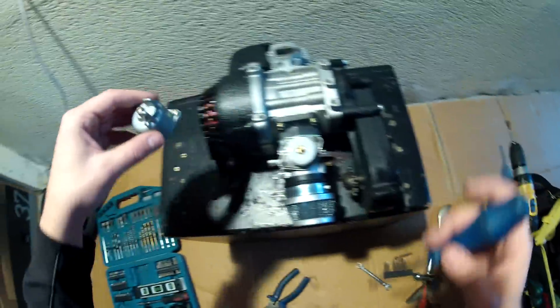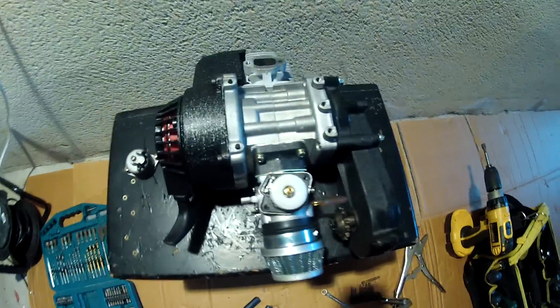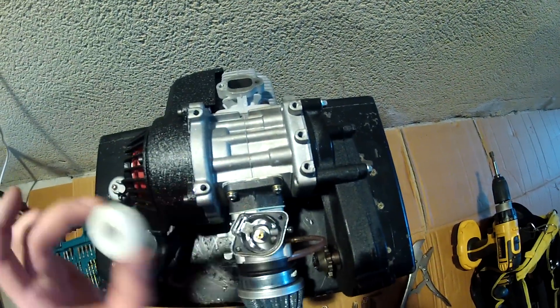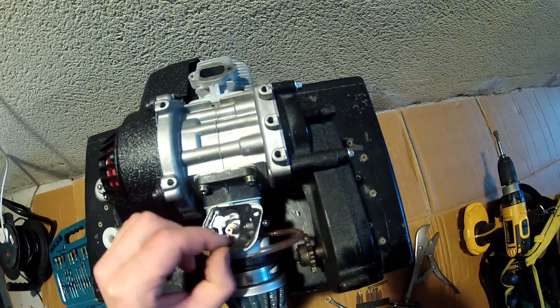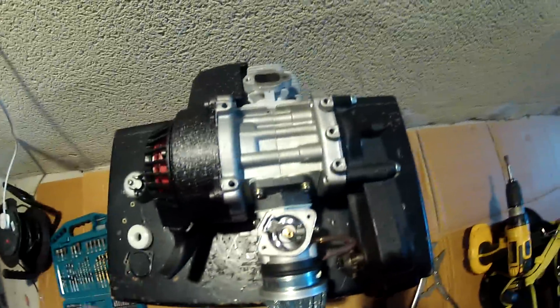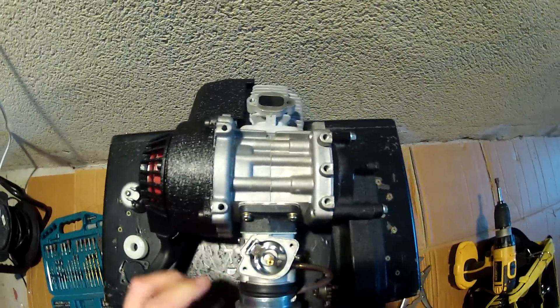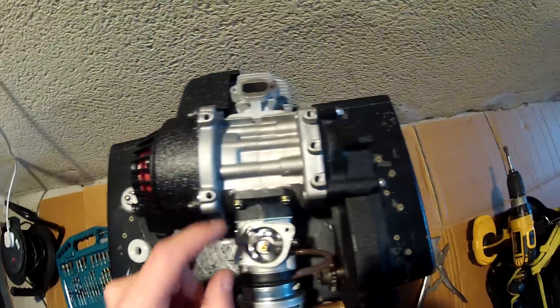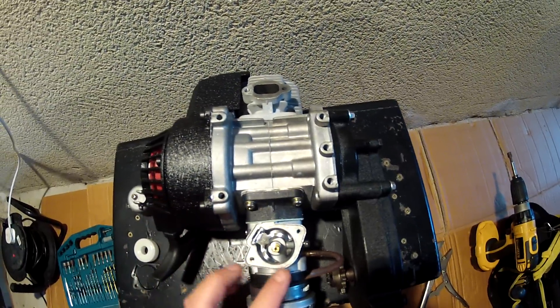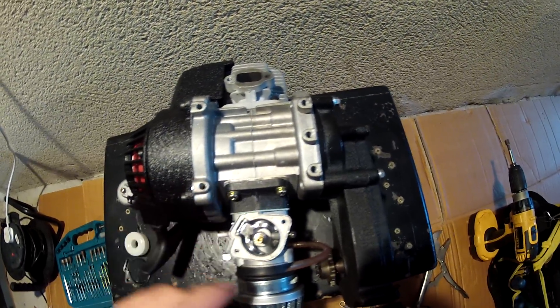Here is the inside of the carburetor — the float and a little gasket. Basically, if there is a leak from the overflow hose, in 90% of cases there can be only two reasons. I will show you now.